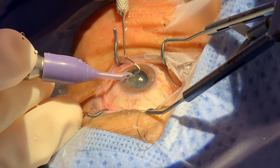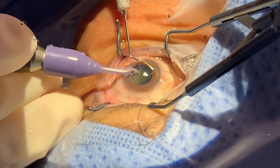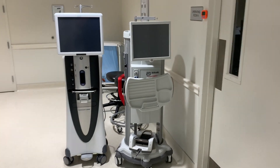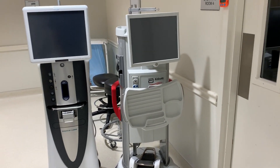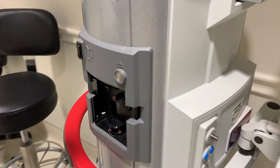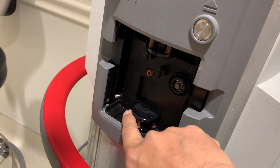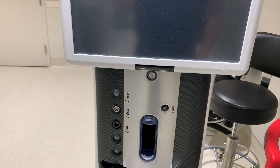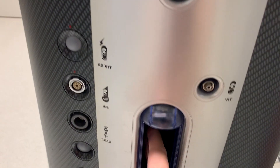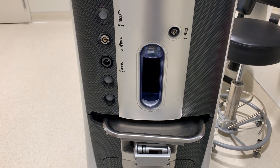When everything works perfectly within the tiny space of the anterior segment, we have very stable fluidics. Here are two FACO machines — they look very similar, but they are actually different. This FACO machine has a typical peristaltic pump, and there's another peristaltic pump here. But this machine over here is a Venturi. A cartridge goes in there, and that's going to work on the Venturi principle.